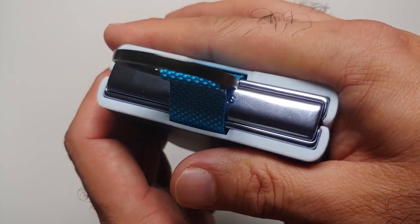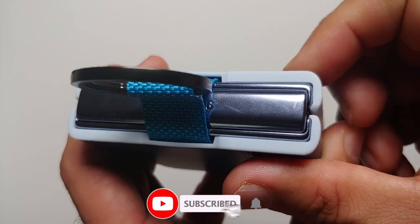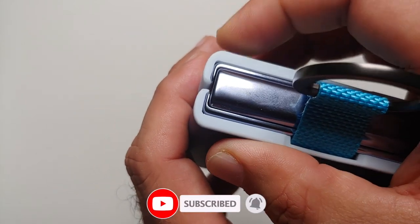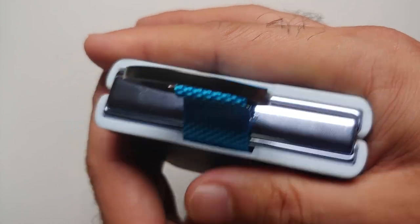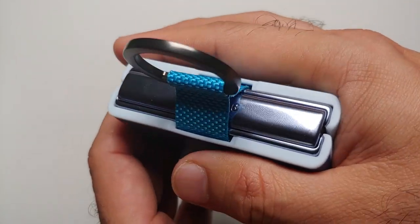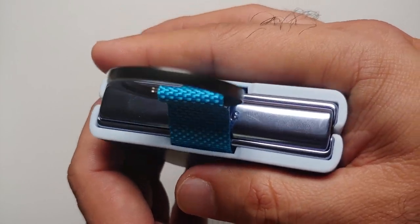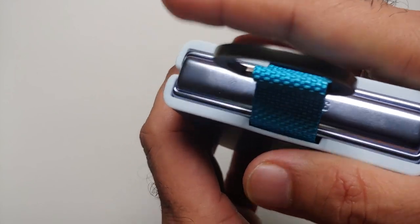While beginning to edit this video I noticed something else: there is a little bit of flex on both sides of the case, so it is not sitting properly. Every time you pick up and hold the phone you feel a click and a weird flex on the case itself — something minor but worth mentioning.